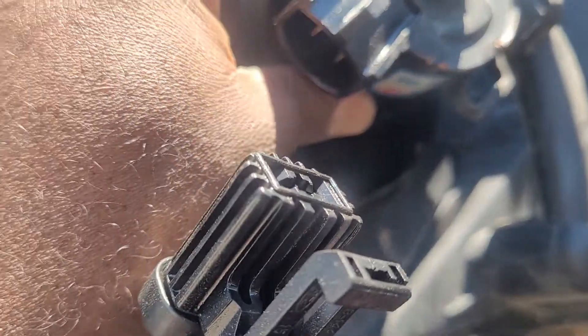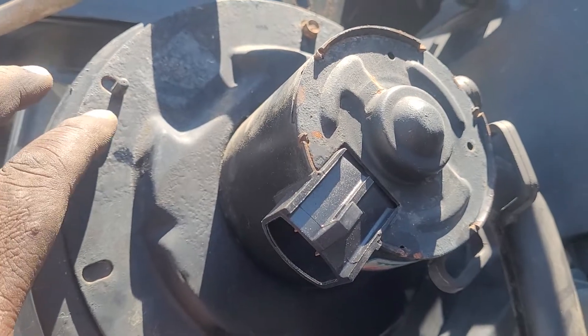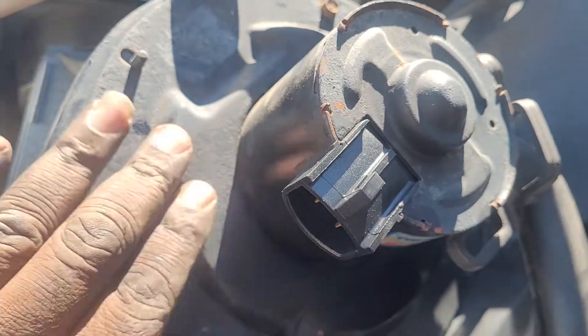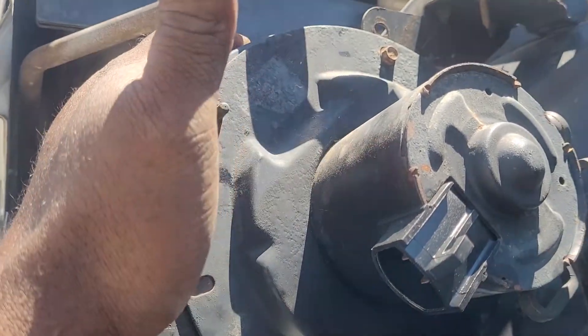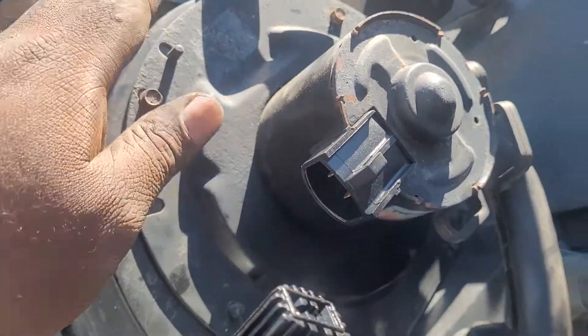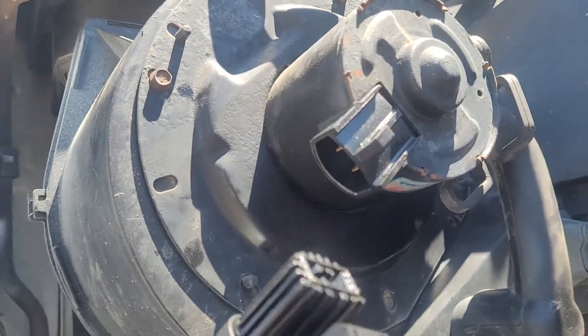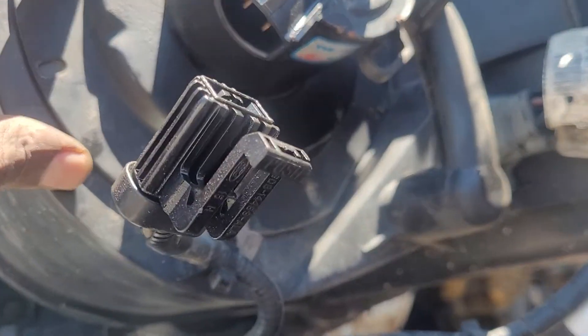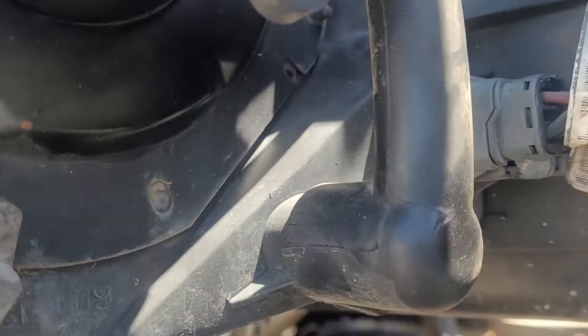For the 1988 Mack up to 2004, you'll find the blower on the passenger side of the Mack, with it facing down. The Sterling has it on the firewall on the passenger side. On the Mack it faces down, while on the Sterling it's on the firewall.